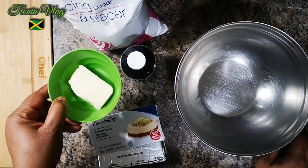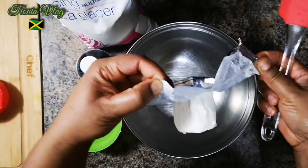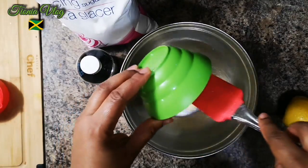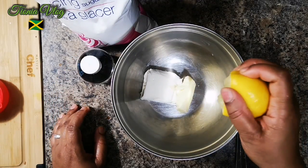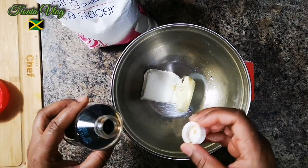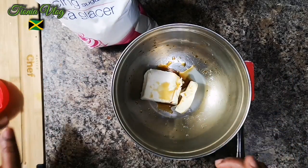Now we're gonna make some cream cheese topping. I have some icing sugar or powdered sugar, a quarter stick of butter at room temperature — you can warm it in the microwave for a few seconds — and half a pack of cream cheese. Add a squeeze of lime, about a teaspoon of lemon or lime juice, and one teaspoon of vanilla. I'm gonna cream this and add the sugar gradually — we need one cup.